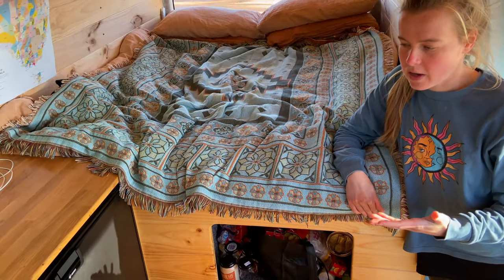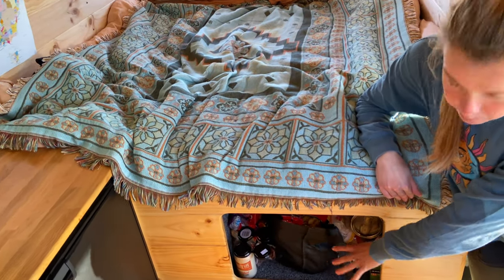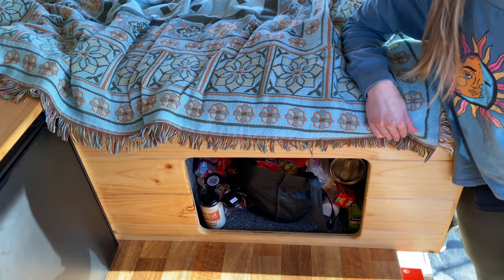As part of our kitchen and fridge setup, in this slot here we keep all of our pantry items, so it's another bit of storage to go along with our pull-out kitchen.